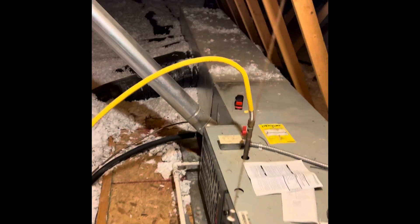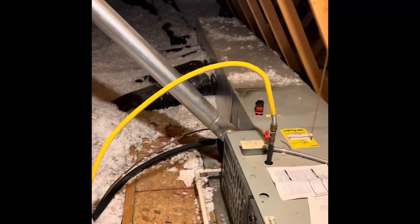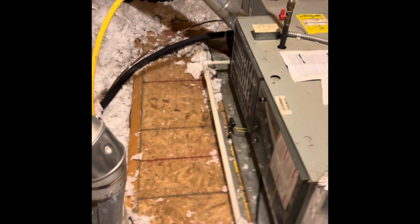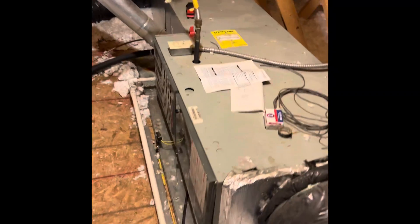Hey guys, we are at Chuck's house looking at doing a system replacement up here in an attic. It's a nice tall work area — you got more than six foot to stand up in. There's already a platform in front of the system here. As you can see, we'll bring a couple pieces of plywood, just two foot by four foot, so we can make sure there's a nice path coming to the scuttle hole.